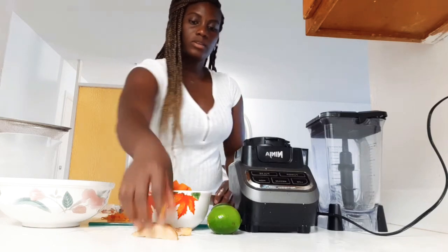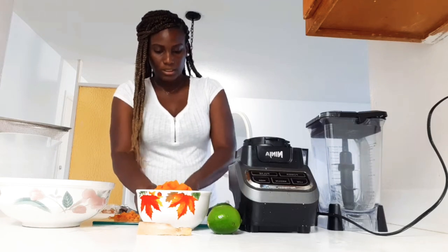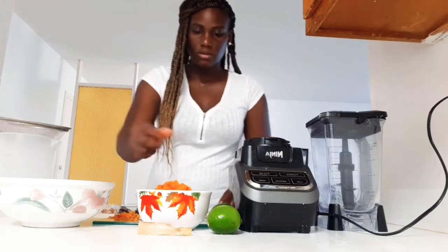Okay, then the ginger — just give it a few chops. It doesn't have to be too fine.